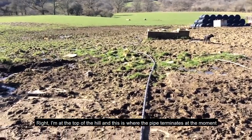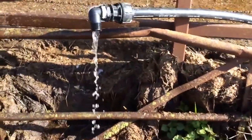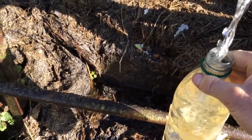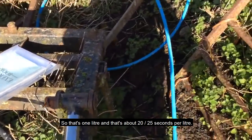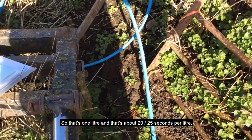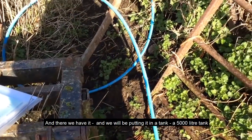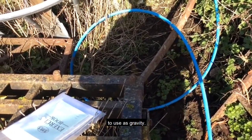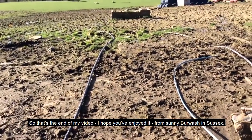I'm at the top of the hill and this is where the pipe terminates for the moment — here's the outlet. That's one liter in about 20 to 25 seconds. We're putting it into a 5,000-liter tank to use as gravity feed. That's the end of my video — hope you've enjoyed it from sunny Burwash in Sussex.